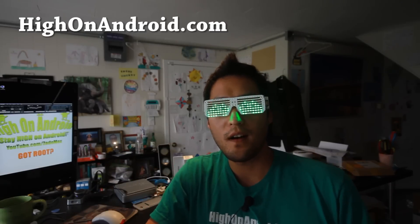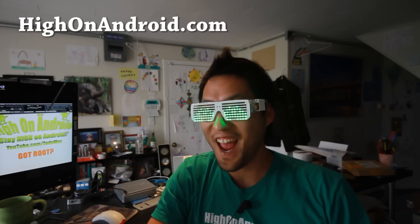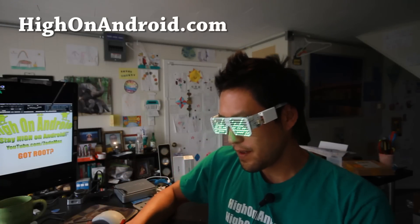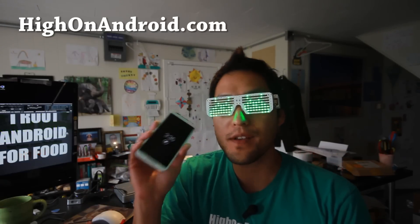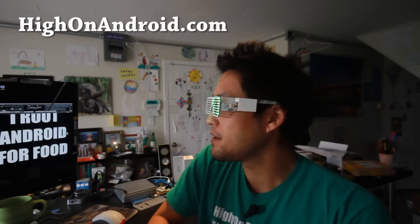Hi everyone from HighOnAndroid.com where we get on Android every day. Today we're going to unlock the bootloader on my brand new Moto X second generation, but this will actually work on any of the Motorola devices.